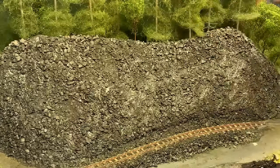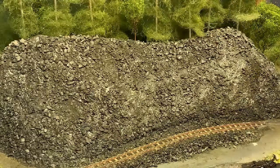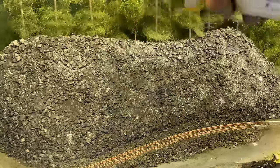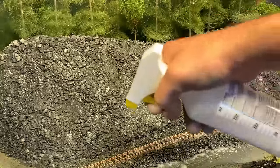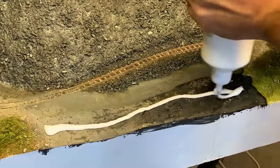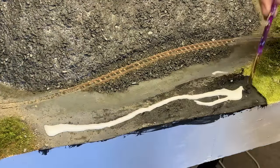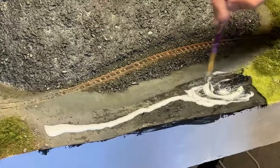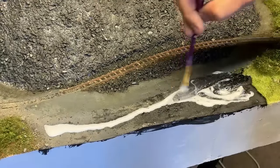Then Woodland Scenic Scenic Cement is sprayed on. I've worked out you can get a fine mist using this spray bottle — you just need to apply more pressure. A more gentle squeeze will result in larger droplets of glue. At this point I remembered I had forgotten about the foreground, which was going to be Slate Tip as well, so the whole process is repeated — great if you were staring out the window just then.